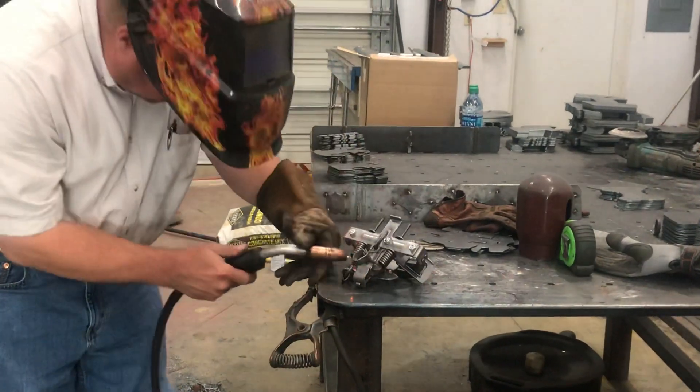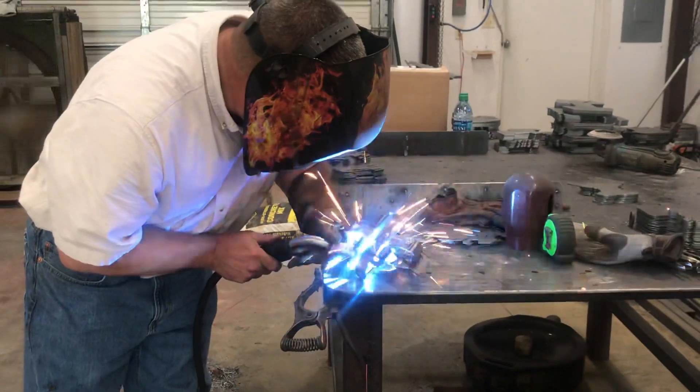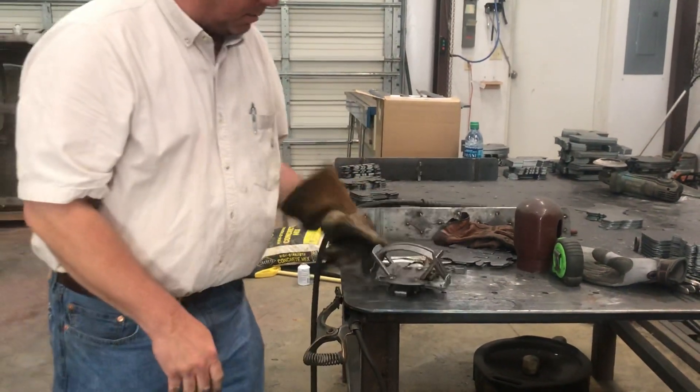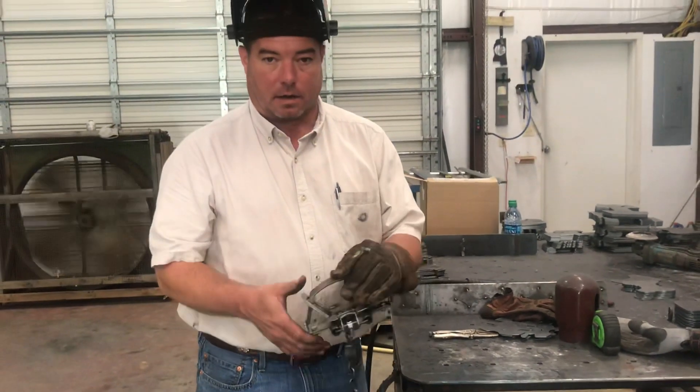Just a little bead right there, and another tack right here on the back. Now I've got that pan welded top, bottom, left, right, all the way around. That pan is not going to come off ever.